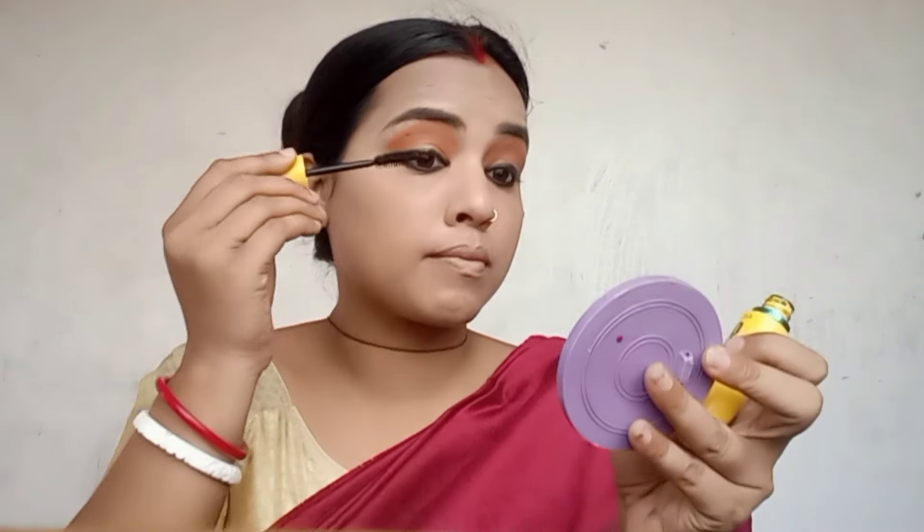Eye makeup is very difficult to do. It takes about 2 minutes to do eye makeup, but for the eyelash curl, I applied mascara. It can be very difficult, so you will see false lashes in the next video.